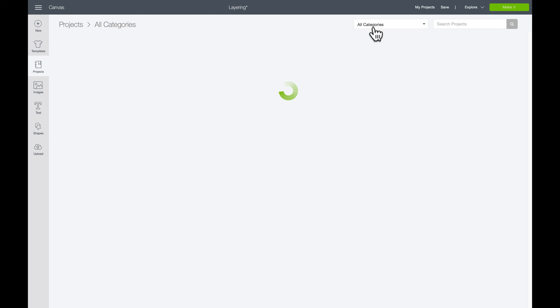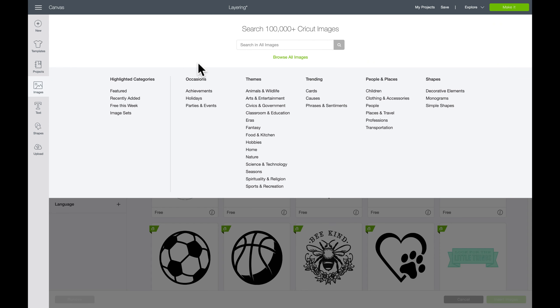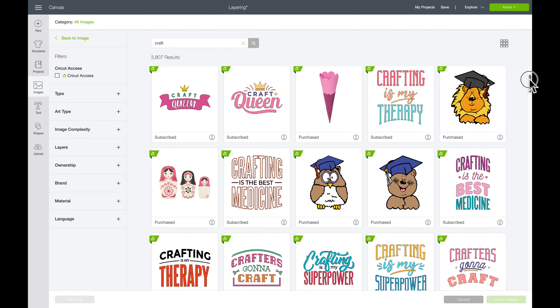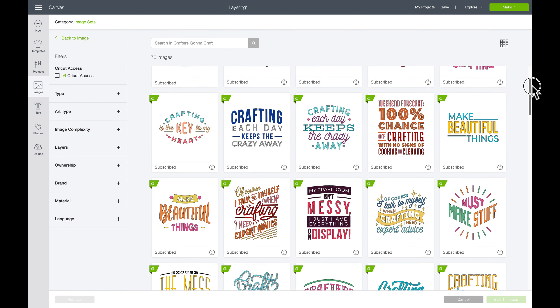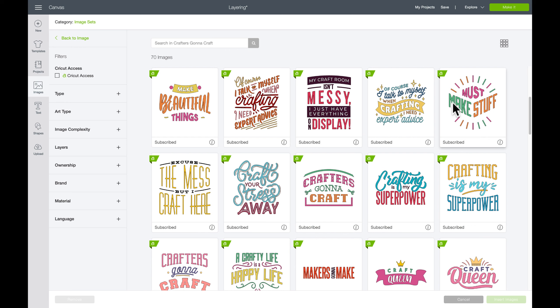I found this project in Cricut Design Space — in the Images section — by just typing in 'craft.' What's really neat is if you like a particular design, you can tap the little eye icon at the bottom right and it tells you which image set it comes from. All of these are Cricut Access designs; if you're an Access member you get all of them with your membership.